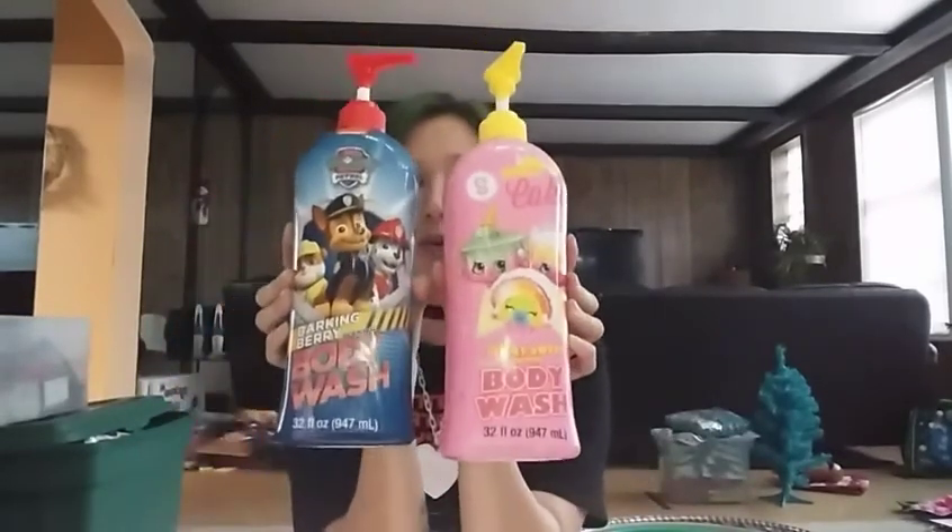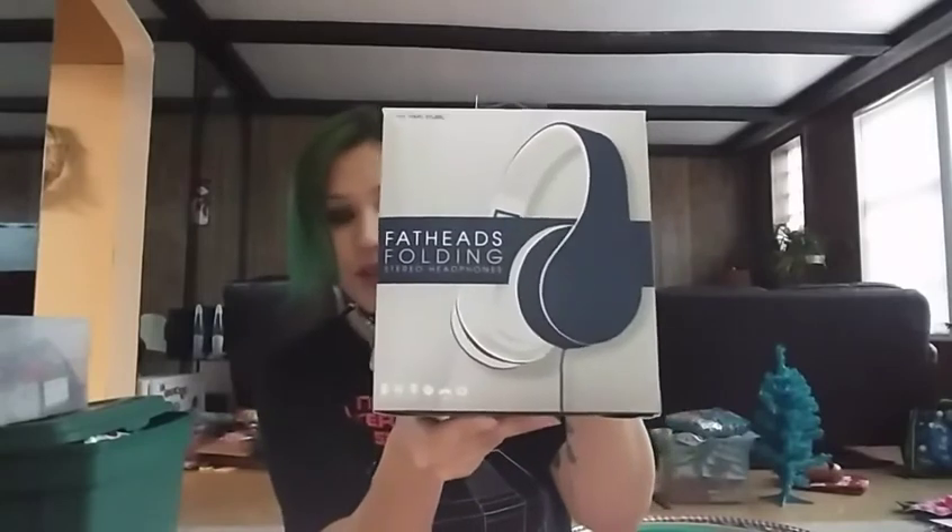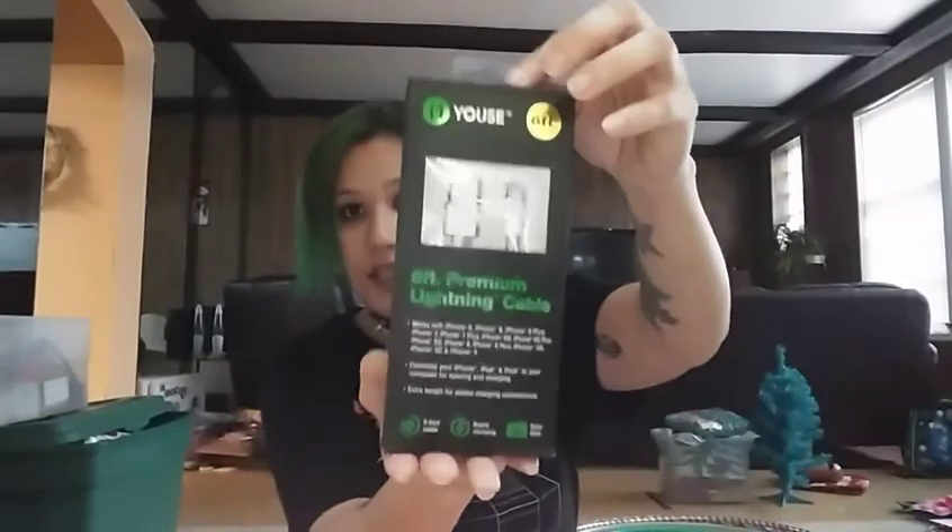This next part is going to be from the same store. I have these two body washes — one in Shopkins and one in Paw Patrol. We did test all of this out just to make sure everything electronic worked, and it does. So I have this set of headphones, and then this speaker here. And then this set of headphones — the box was in the dumpster but it fell out when I was pulling it out. And then this comes with a case and earbuds, and they're in there. And then this guy here.